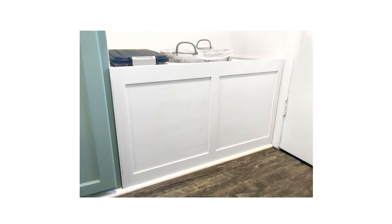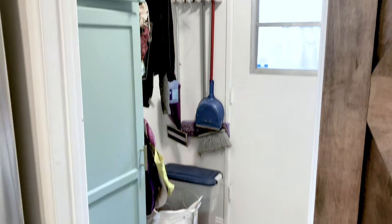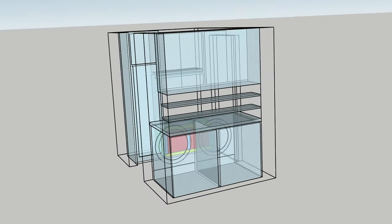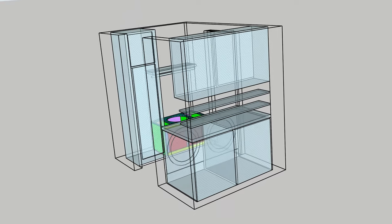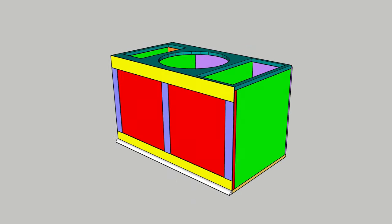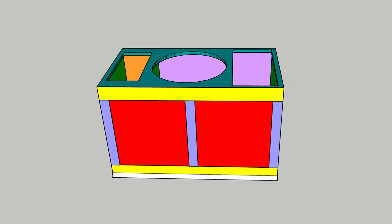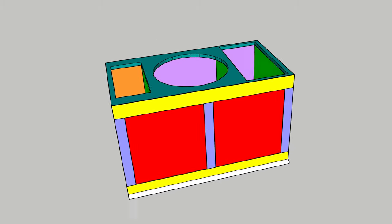Today we're going to add a little built-in storage to our cluttered laundry room. Our laundry room isn't very big — it really is just big enough to house our laundry machines, some shelves, and the food pantry. The design is relatively simple. It will hold our dog food bin, our laundry basket, and all of our bags that we use for grocery shopping.